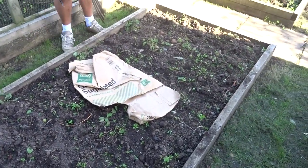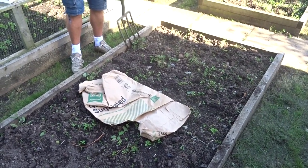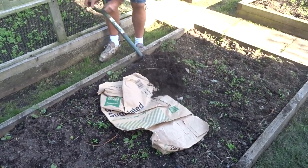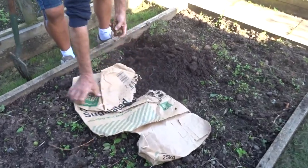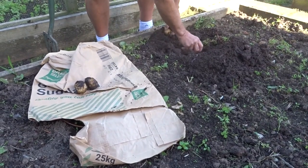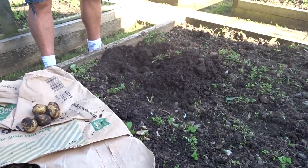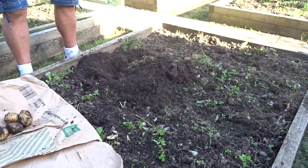So this is Maris Piper. There are 22 seed potatoes in here at about 18-inch intervals. When you're digging potatoes, one of the most important things is to dig the little ones as well. Don't leave anything, however small, because when we talk about crop rotation, I can't grow potatoes on this patch next year because they suffer from a thing called potato eelworm.